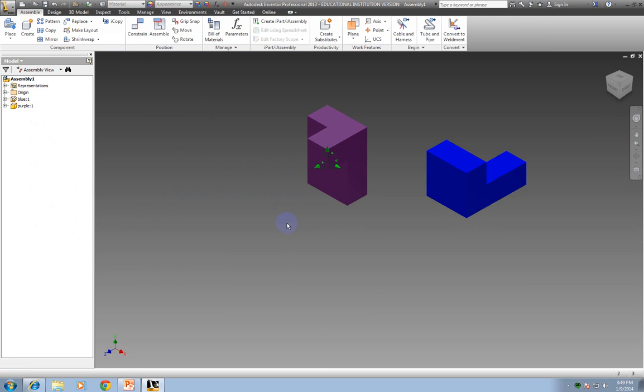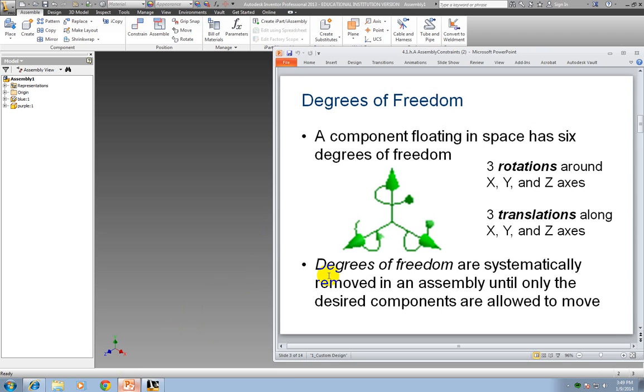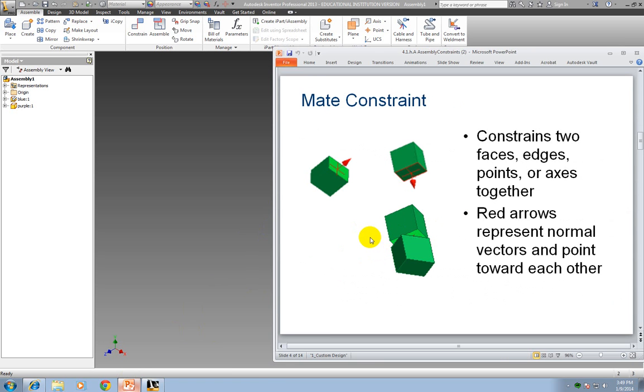Now I'm going to go back to assembly. Now that I've got degrees of freedom turned on, it'll help me make sure that I have everything assembled correctly. Let's look at the two constraints we're going to be talking about: mate and flush. The mate constraint constrains two faces, edges, points, or axes together — it could even be an edge and a point or an edge and a face. It doesn't have to be two of the same things. For us, you're really looking at just faces with what we're assembling.